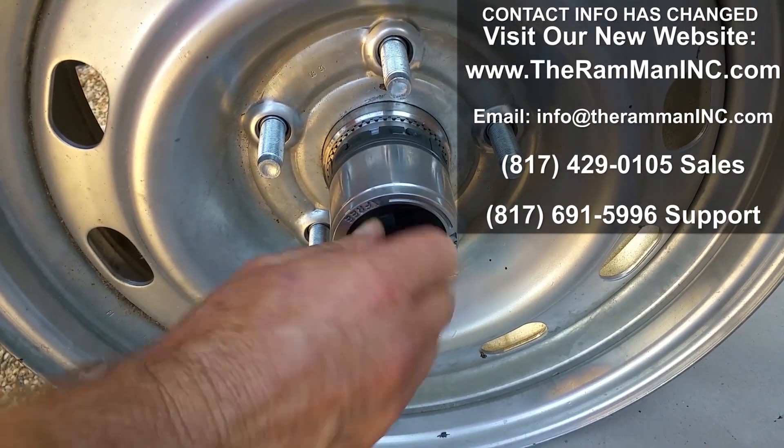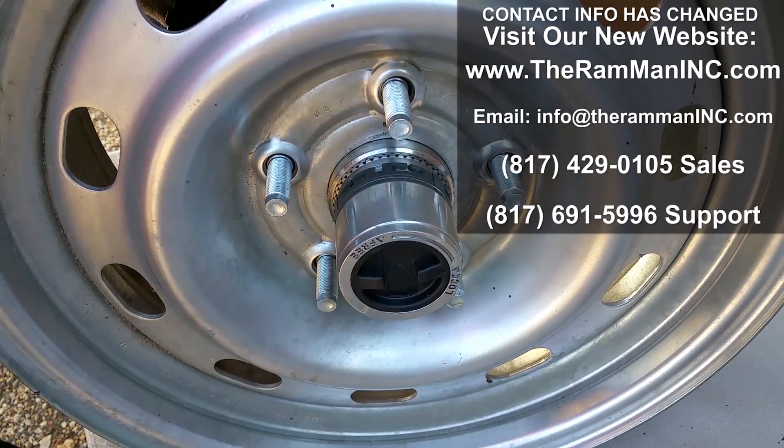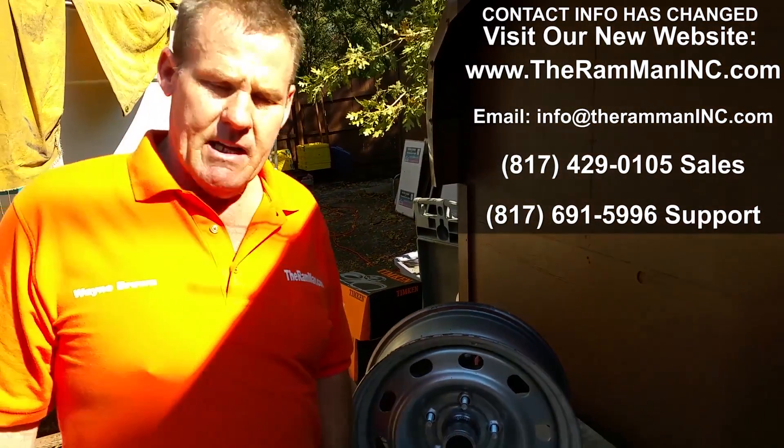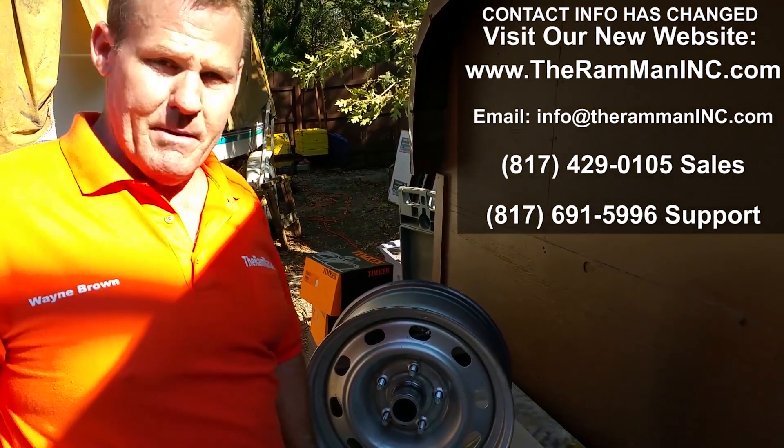There you go — locked and unlocked. God bless it, God bless America, and happy Mopar!